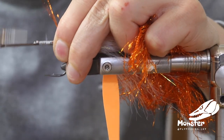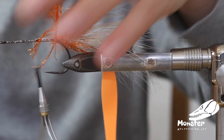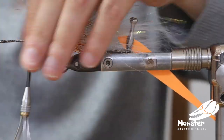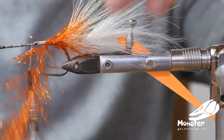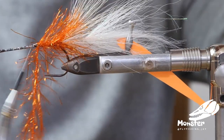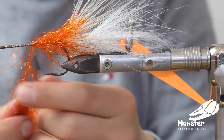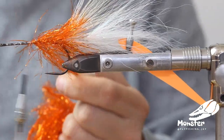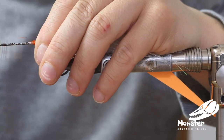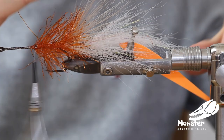We connect everything really well. We have our chenille and wind it continuously forward to cover the shank. We have to go in front of the eye of the shank, as it won't be possible to nicely reverse any bucktail directly on the shank there. We secure it, cut it, and secure it even more. This is our middle part.